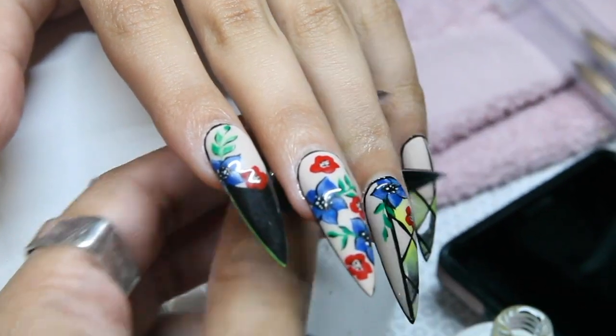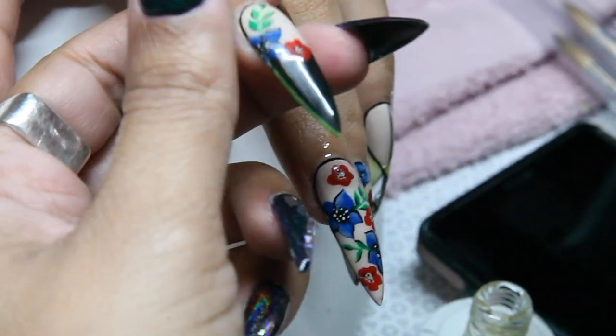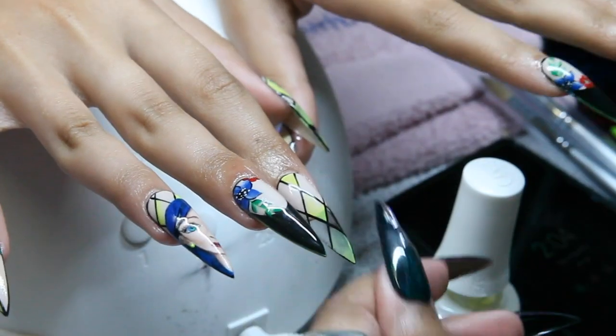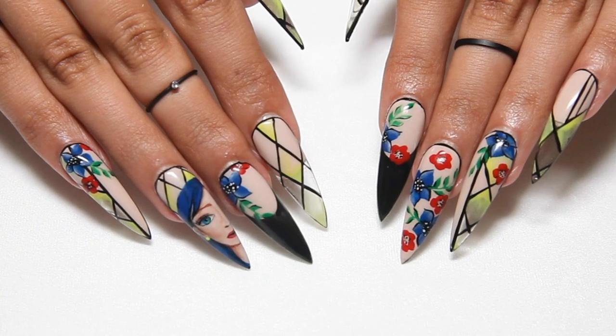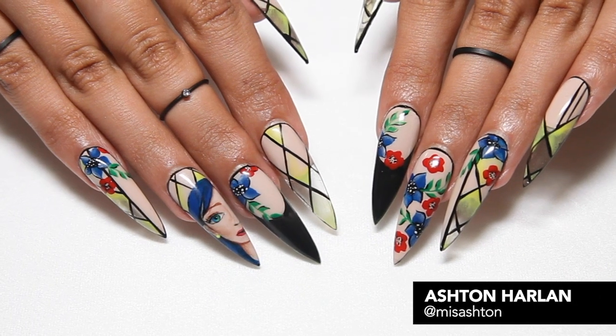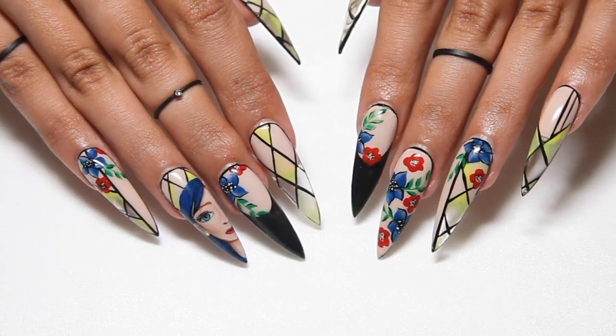To finish off this design, apply a shiny top coat followed by cuticle oil. Thanks for watching!